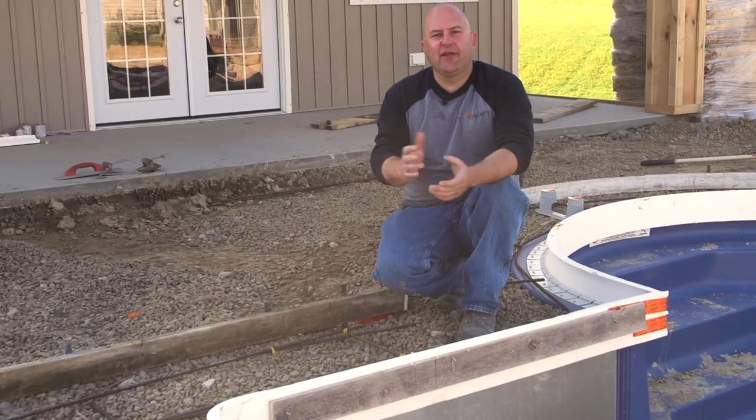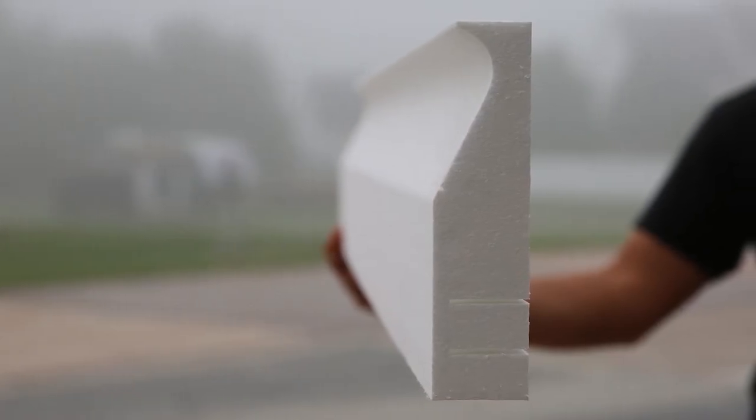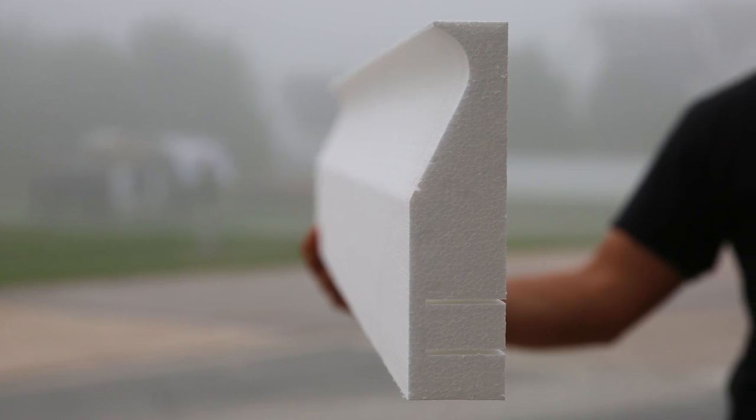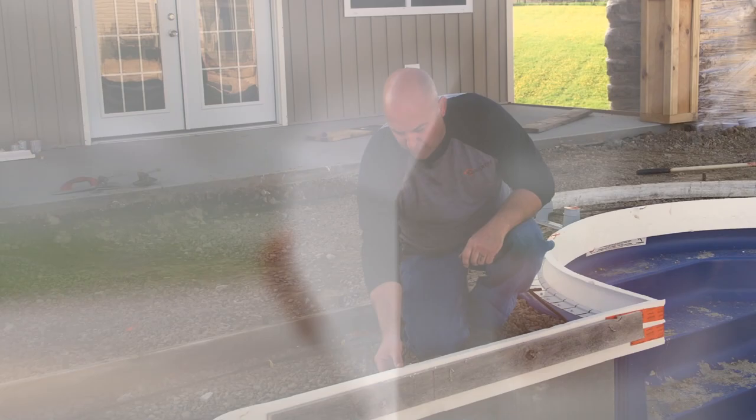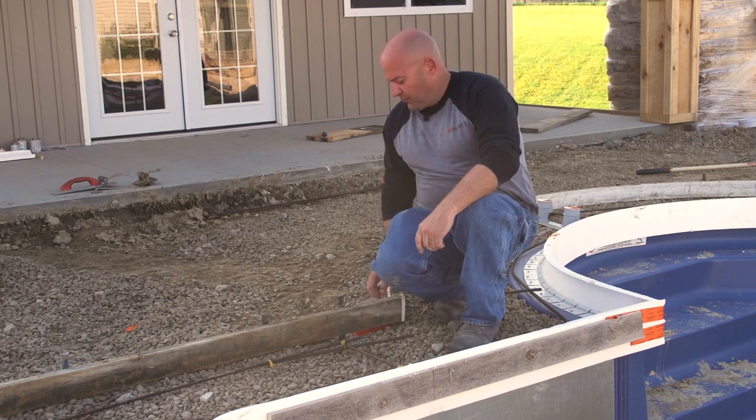Today's technique is going to be something we can do to help prevent that. Another thing that can happen with this top edge — it's very thin right here — there's a good chance it can get damaged a lot, just by somebody accidentally hitting it during pouring or whatever, and a chunk of that breaking off.